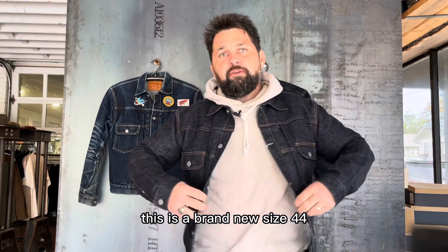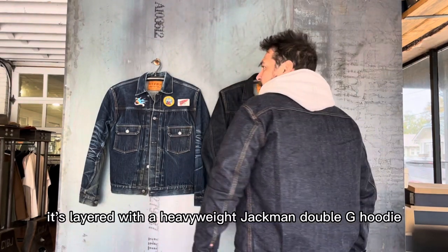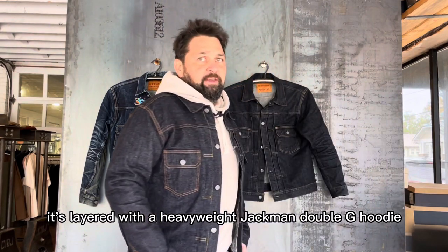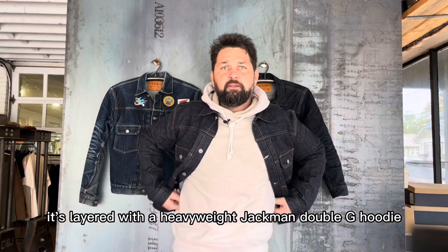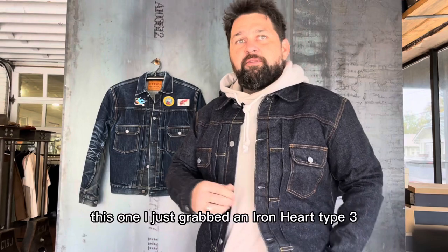This is a brand new size 44, layered with a heavyweight Jackman double G hoodie. It's a great piece — I'm considering grabbing this.